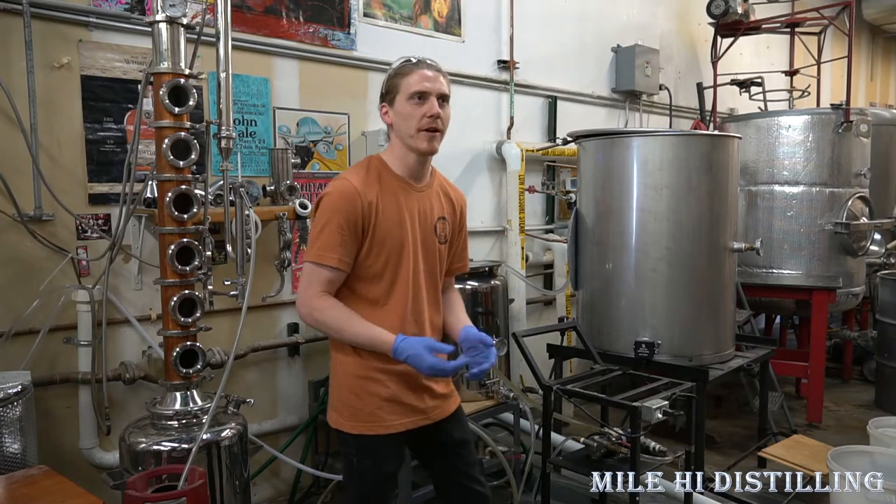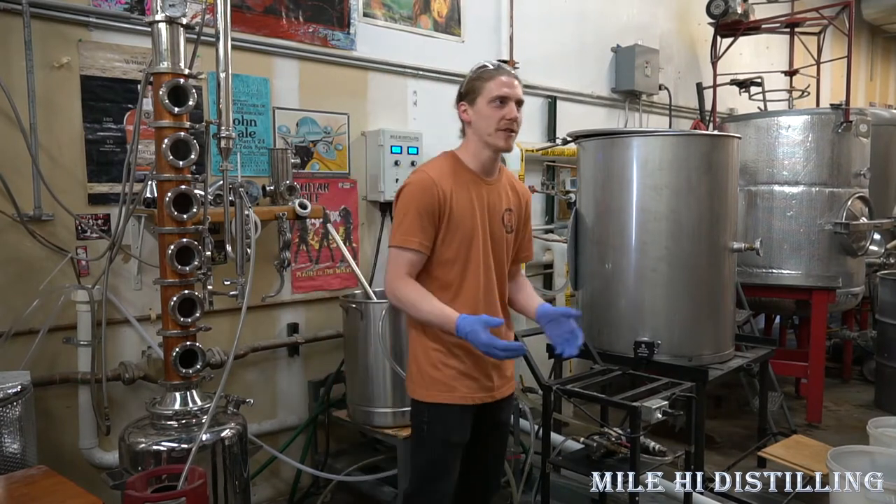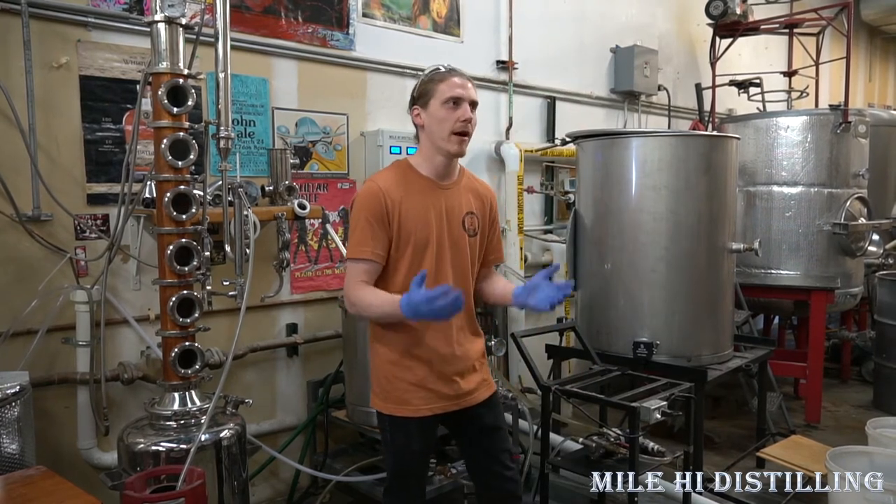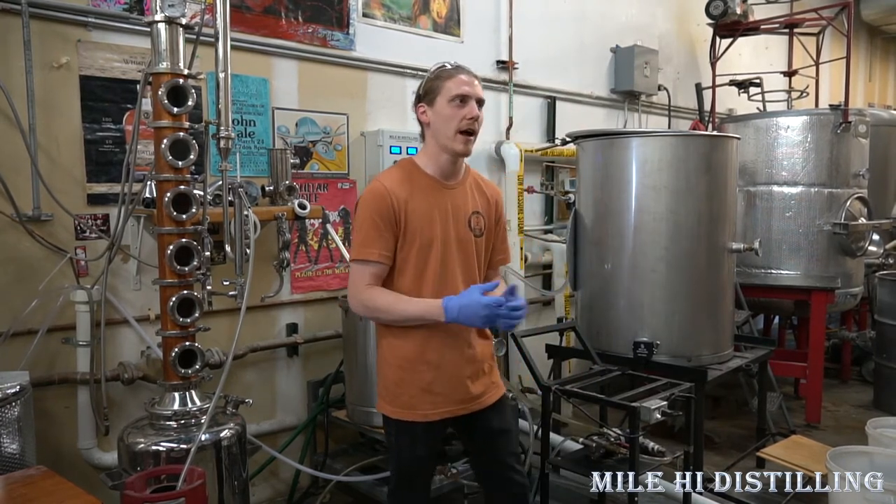Anytime you're brewing, you're going to spend a lot of your time cleaning. Most of your time is going to be spent cleaning. So we're going to show you guys how to clean, what chemicals we're going to use, and how to do it right.